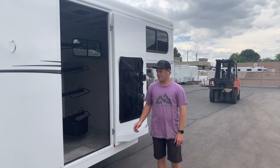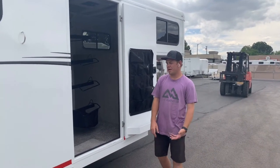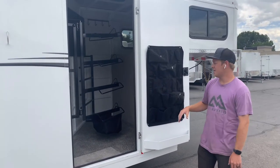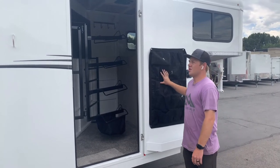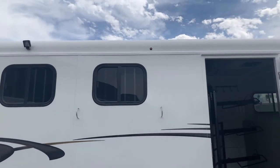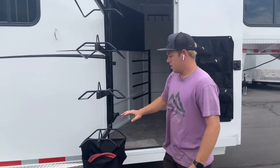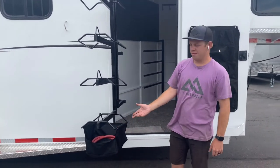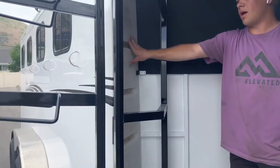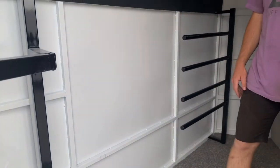All Adventure models come standard with this tack room. Here at Life Elevated Trailers, we go a little bit above and beyond and order the convenience package, which makes the trailer pretty much ready to go. It gives you a spare tire mounted up beneath the gooseneck, this door-mounted organizer, load lights over each side of the trailer and over the rear door — they're actually pretty bright at night — the swing-out saddle rack, your sport bag mounted underneath the saddle rack, and a 28-gallon water tank.